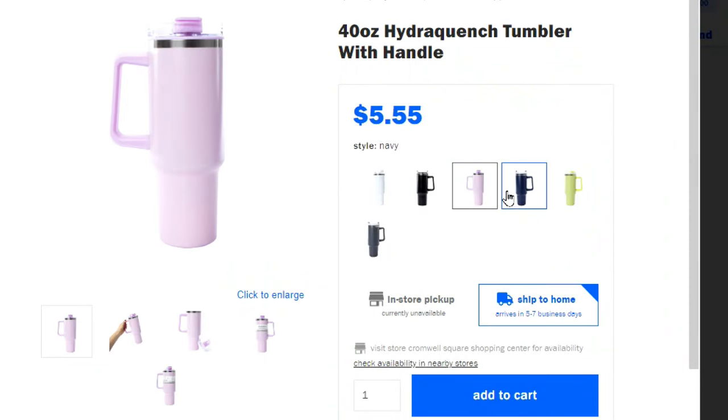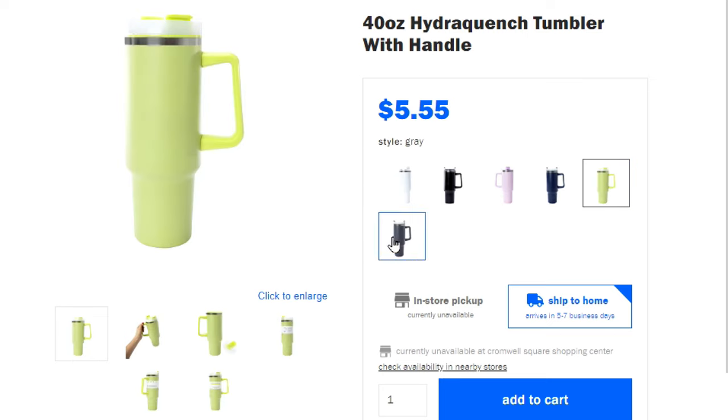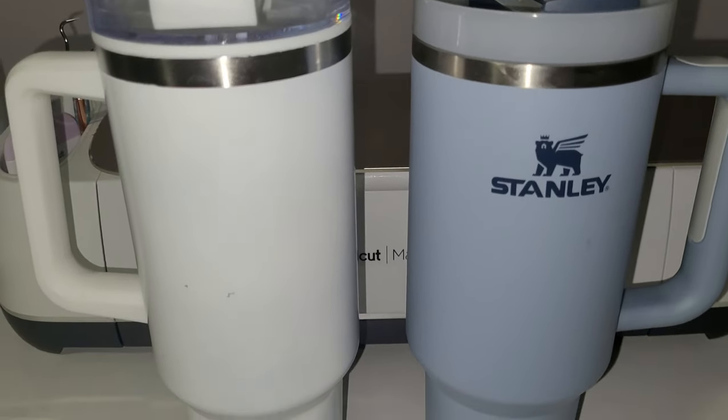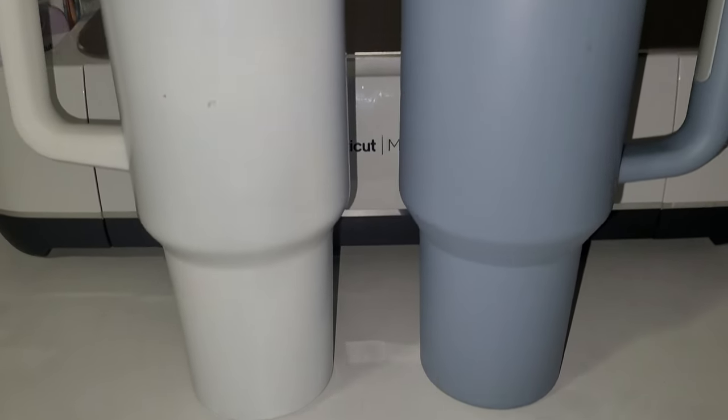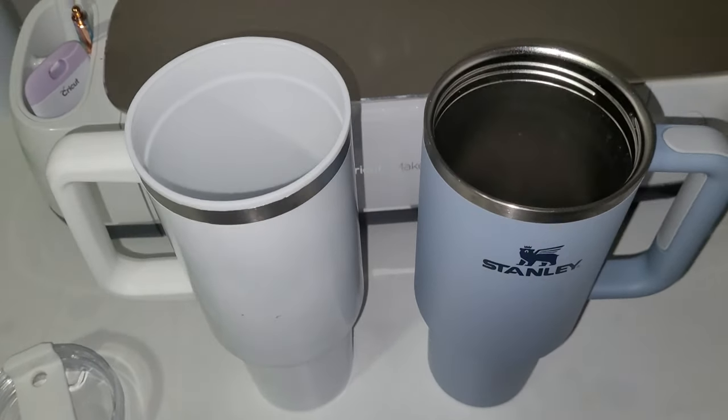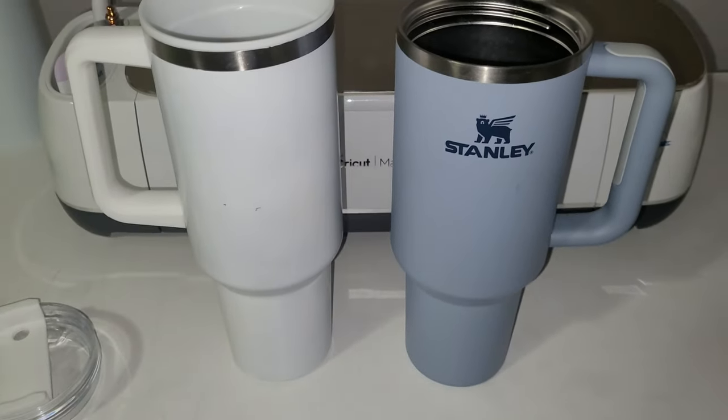My friend is getting married and asked me to laser engrave some bridal party gifts for her. I picked up some of these 40-ounce Hydro Quench stainless steel insulated tumblers from Five Below — they're basically a knockoff Stanley water bottle but only five dollars instead of fifty. My daughter has a real Stanley so you can see just how similar they are.